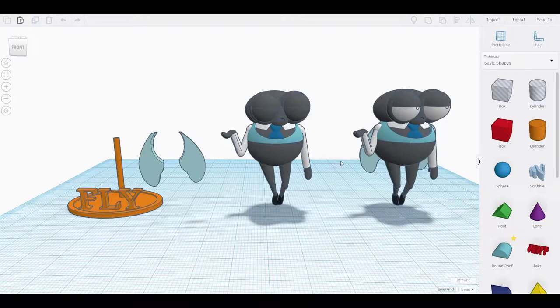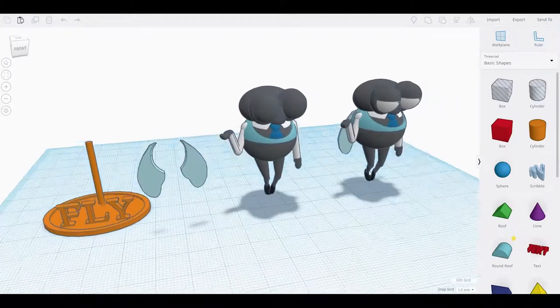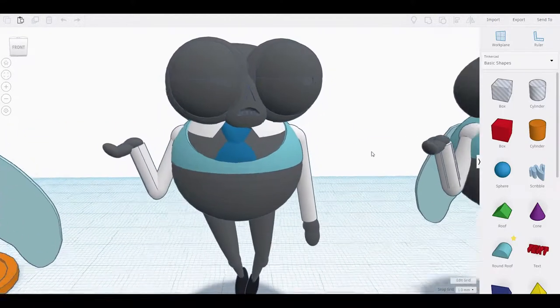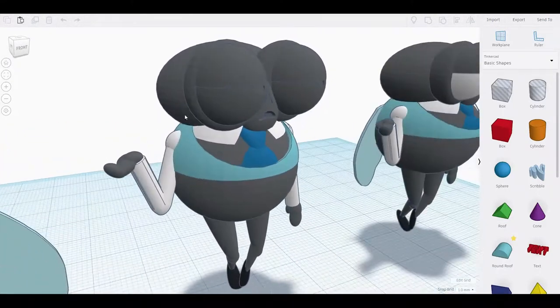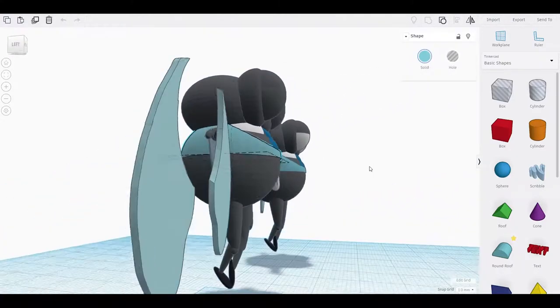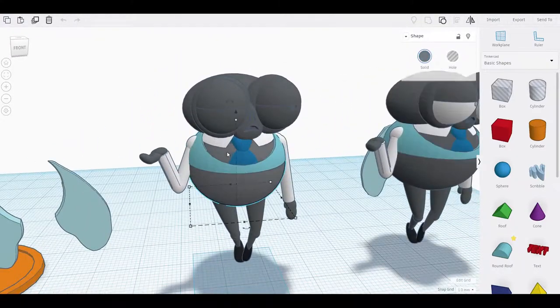If you've seen my previous videos, you know that I like to use a tool called Tinkercad. It's an online modeling tool that allows you to create anything from primitive shapes, and that is exactly how I created him. Since the movie is a cartoon, Fly was fairly easy to make.